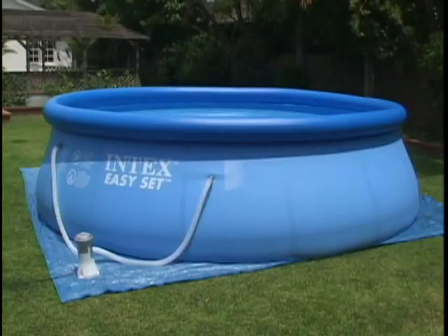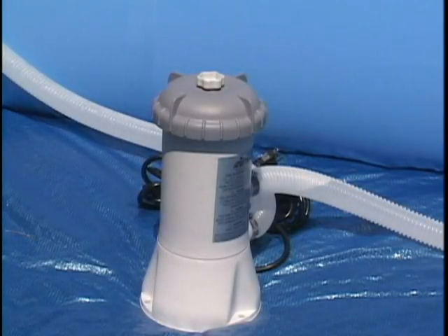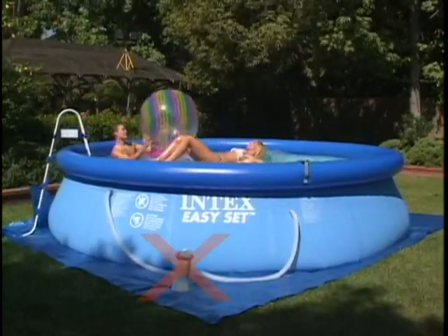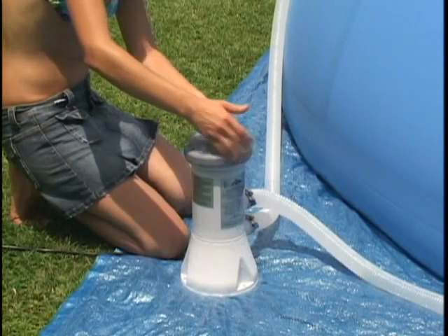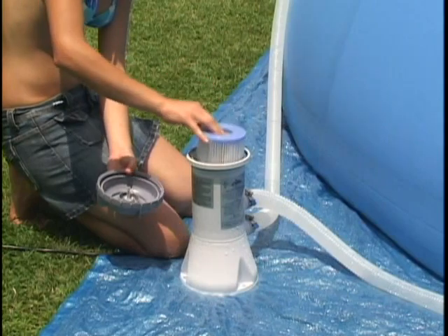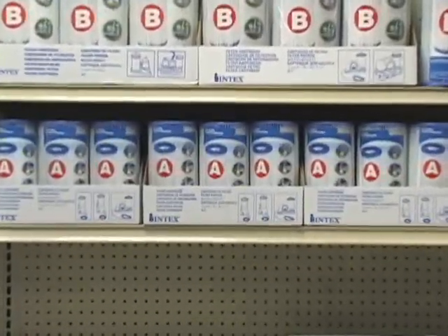Observe the following instructions for safe operation of the pump. Never turn on the pump until the pool is completely filled with water. Do not operate the pump when there are people in the water. Use only a GFCI type of electrical outlet for safety. The filter cartridge will continue to clean effectively for about two weeks. At that time, check to see if it needs to be replaced. You can try cleaning it with a garden hose or replace it with cartridge number 59900 marked A.